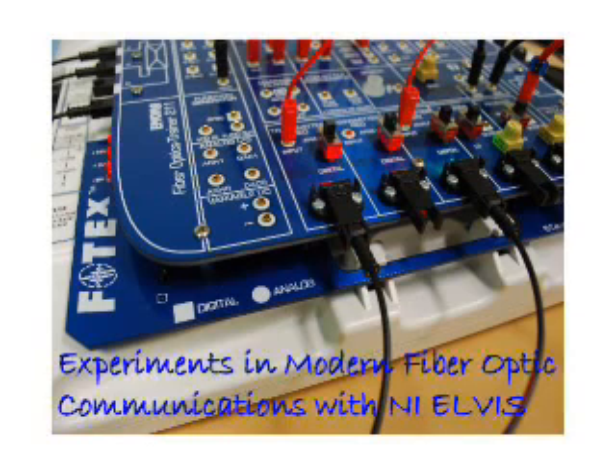The Photex board is supplied complete with all accessories including patching leads, optical fibers, headphones, user and experiment manuals, and BNC scope leads.